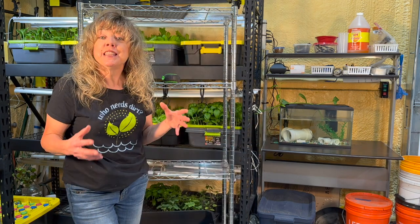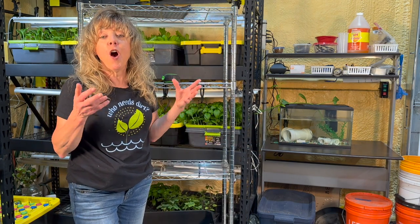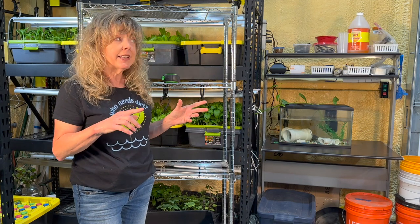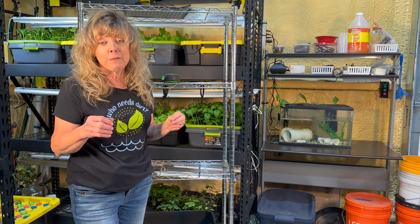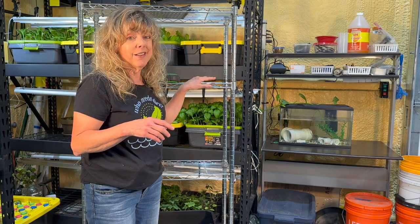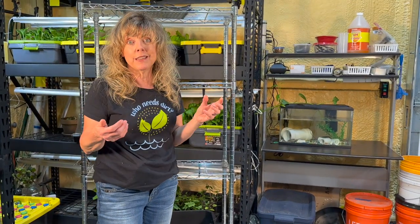Since we're building this hydroponic system in a classroom, we'll have to make a plan for providing all of the things our plants need to grow, plus incorporating it into a classroom environment. I don't think our teachers will let us put it in the middle of a classroom. What do you think?